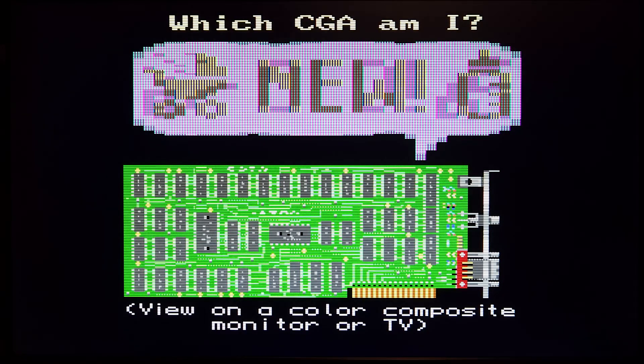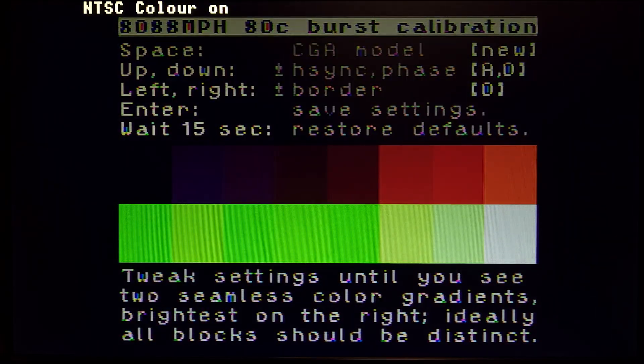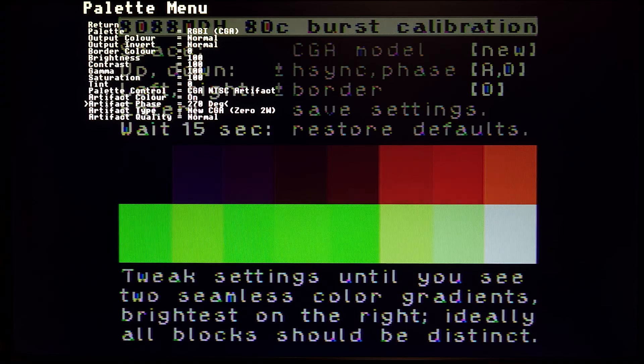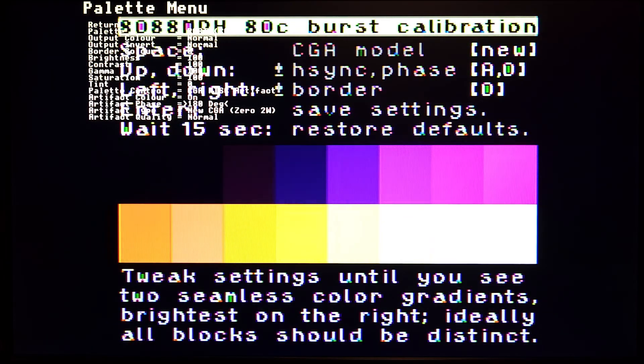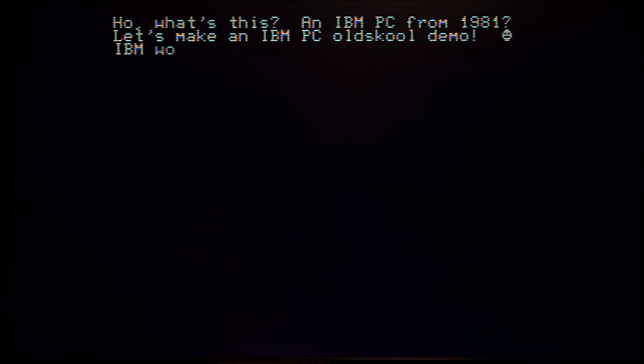For that, we are using the most complex composite CGA graphics ever made — the 8088 MPH demo. To get the colors right, I had to adjust the color phase on the MCE to HDMI to 180 degrees. And voila, we have the correct colors.